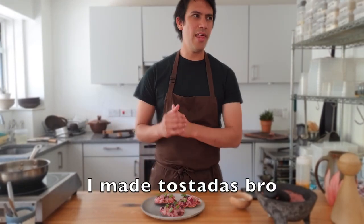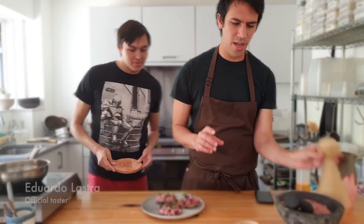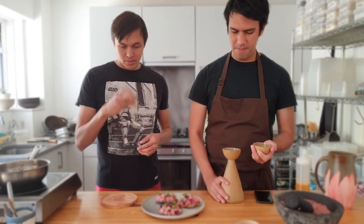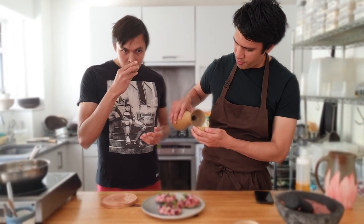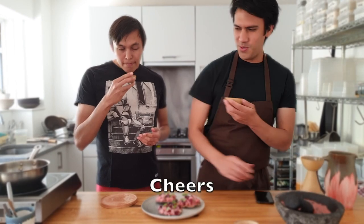Our expert is going to give us a verdict, but first we're going to have some mezcal — a little bit. I'll see you next time — hopefully you can make this, it's really good. Cheers!